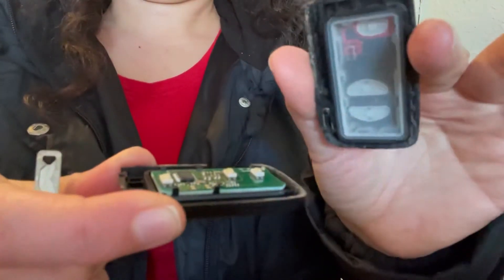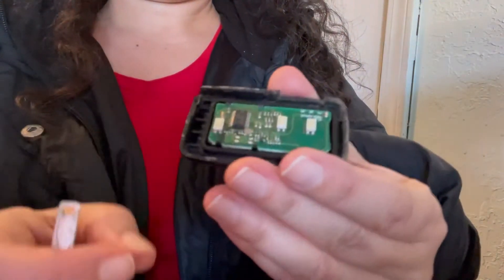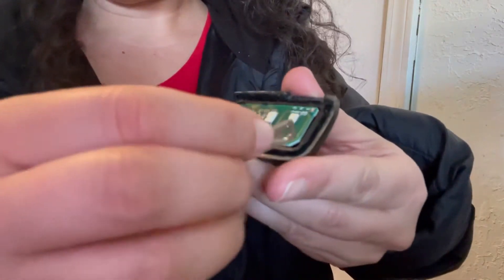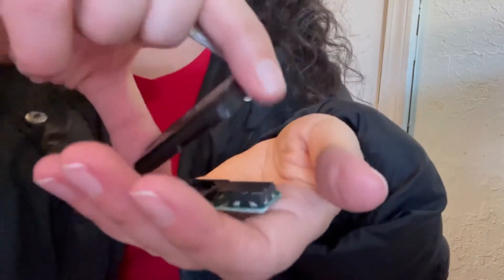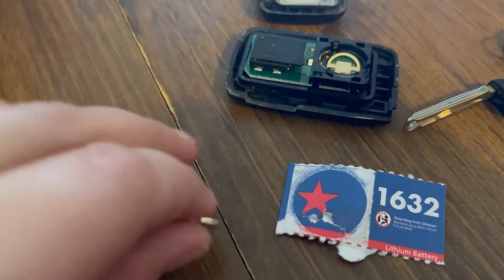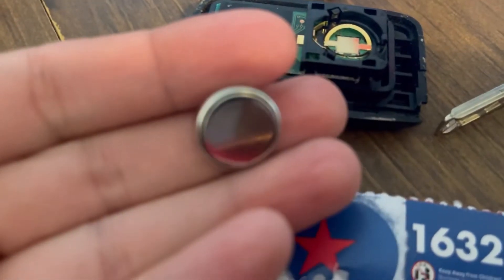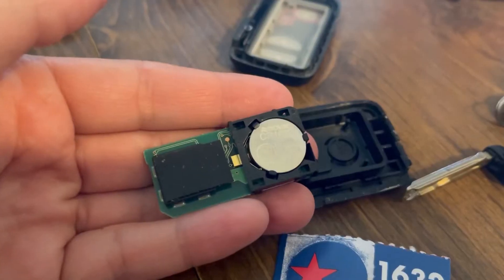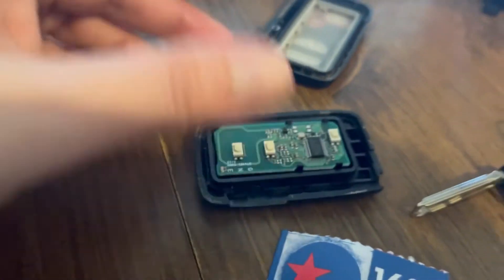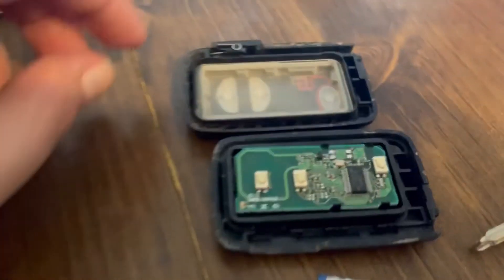Be really careful so you don't mess anything up. The battery is under that little green board — there's a corner where you can use your key to lift it up. It's not really hard, it just comes right out. I've already taken the old battery out and I'm about to put the new one in. Just insert it and then gently put it back the way you got it, and try not to break anything — these key fobs are really expensive.